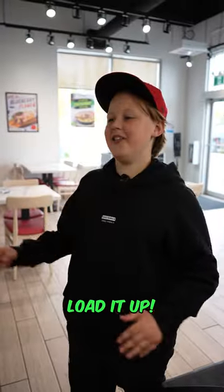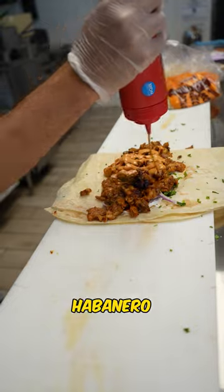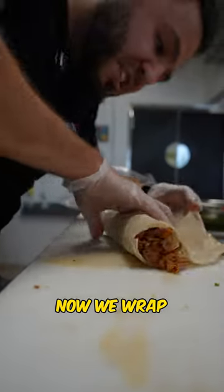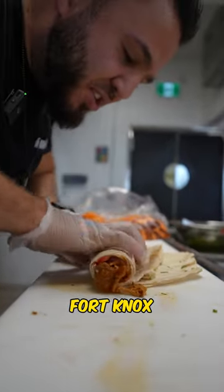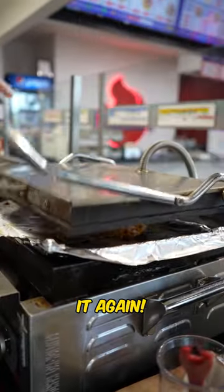Yo James, you like spicy? I said load it up! All right, let's load it up. Extra habanero sauce. Now we wrap this bad boy tighter than Fort Knox security system. Blaze it, then toast it. Flip it and toast it again.